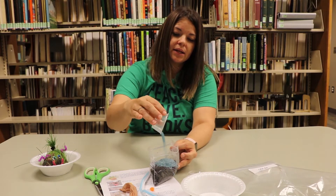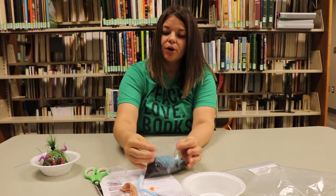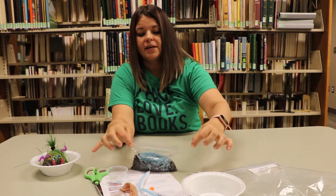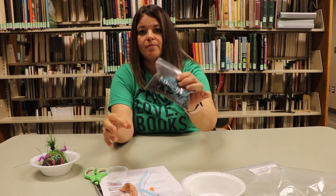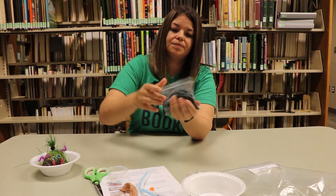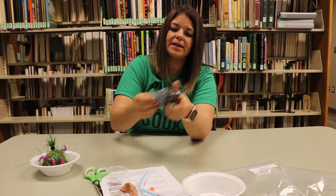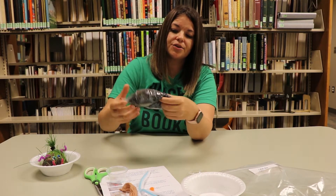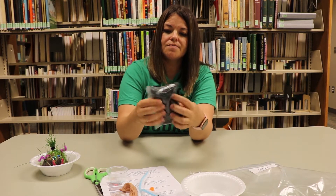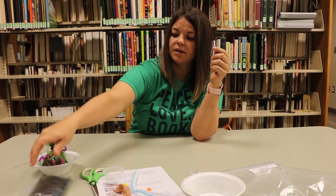Looks like we've got all of our seed in there. So we're gonna go ahead and close it up, zip it up, and we're gonna mix it. You want to try to get it as evenly through the soil as possible so you don't have patches in your pet. Okay, that looks pretty good to me. We're gonna put that to the side until we need it.